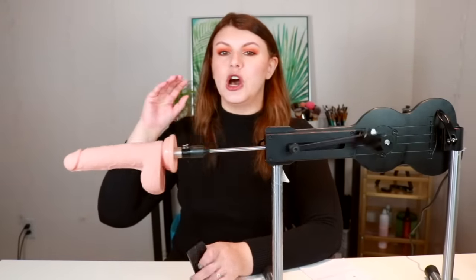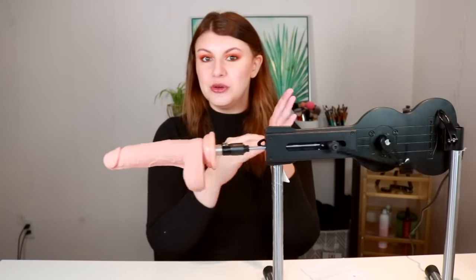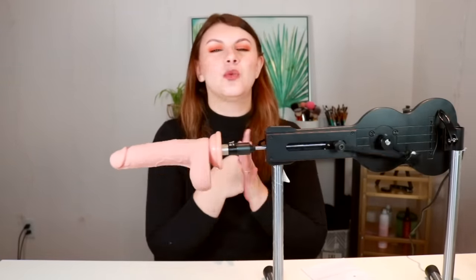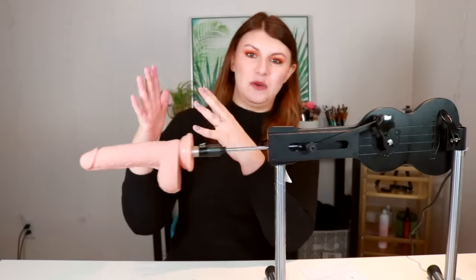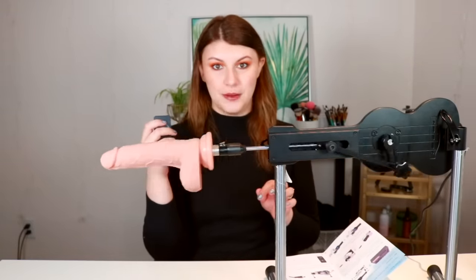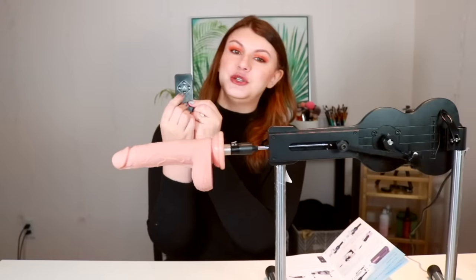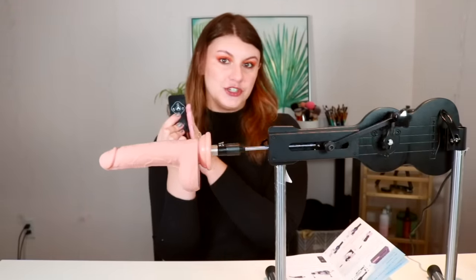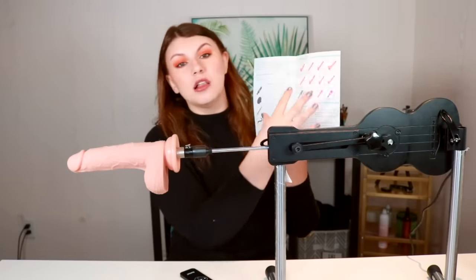This machine has the kind of power that is not going to stop like some thrusting dildos do when it's inside you. It's going to push through in a really satisfying way — it doesn't hit a barrier and weakly pull back. The circle button at the top has the different thrusting modes — there are eight to choose from. The two arrows increase or reduce speed by five percent, and the two lines at the bottom is your on/off switch, and it stops very quickly.